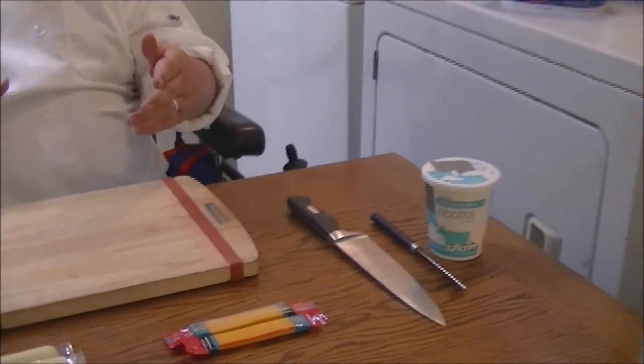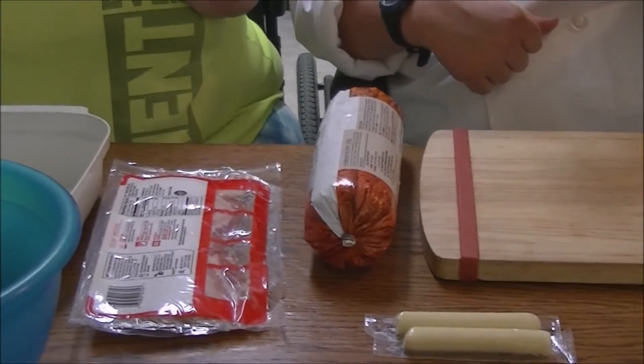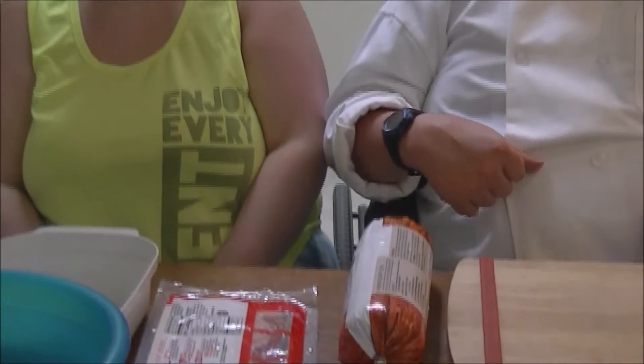We have ricotta cheese, we have sharp cheddar cheese, we have mozzarella cheese, and we have bacon. I went ahead and got the cheese sticks because it's a little bit easier to have the cheese melt in the meatball. Instead of doing sliced cheese, it will burn quicker, and that melting point is going to be a little bit longer on the mozzarella and the sharp cheddar. It also gives you a chance to have some other varieties in there.